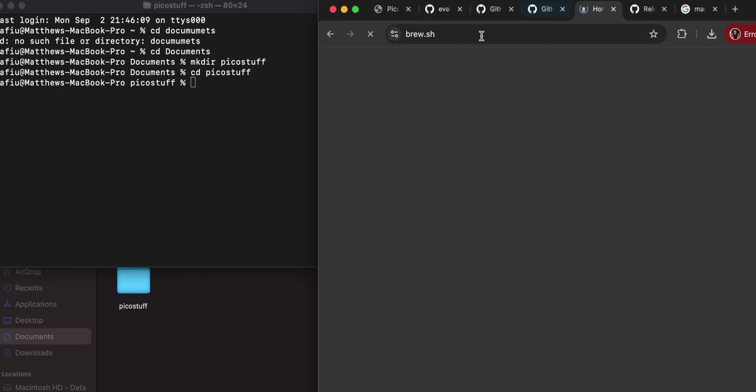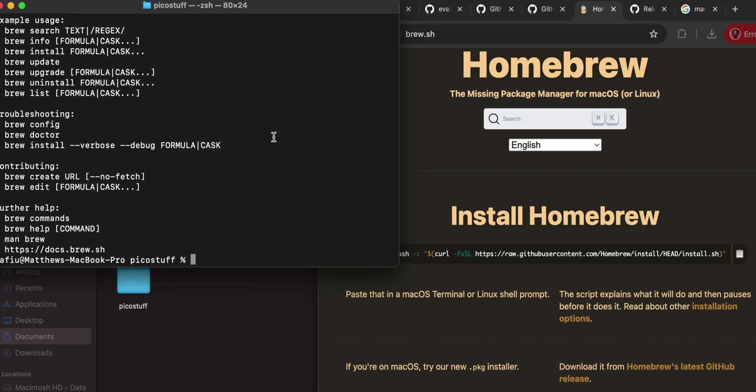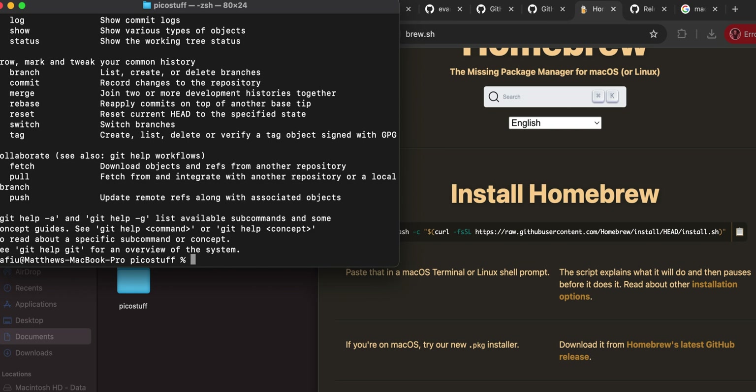Now let's install Homebrew. Go to brew.sh - if you type 'brew' and get a result, you've installed it before. It doesn't come with the Mac by default. If you don't have it, just copy the install command from the site, paste it into the terminal, and hit return. It may ask for your password. Homebrew will also install git for you, which we need to grab stuff from GitHub.